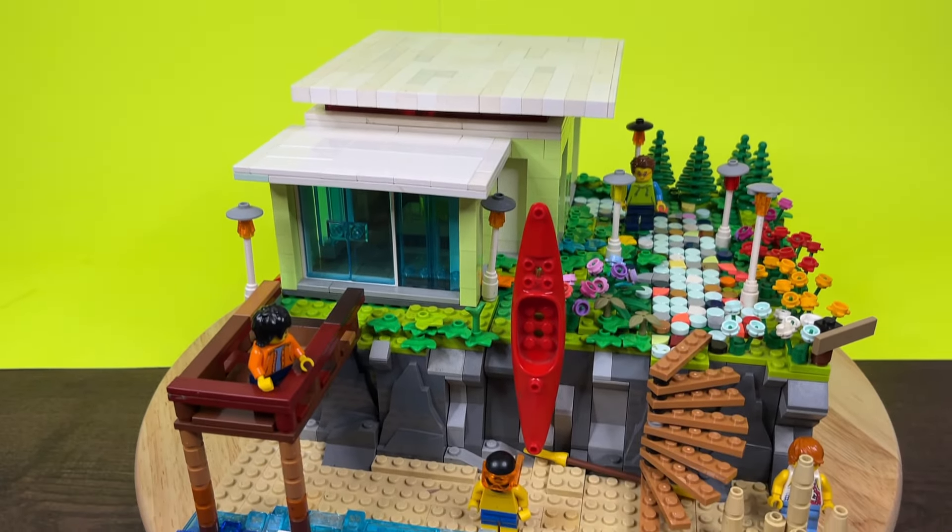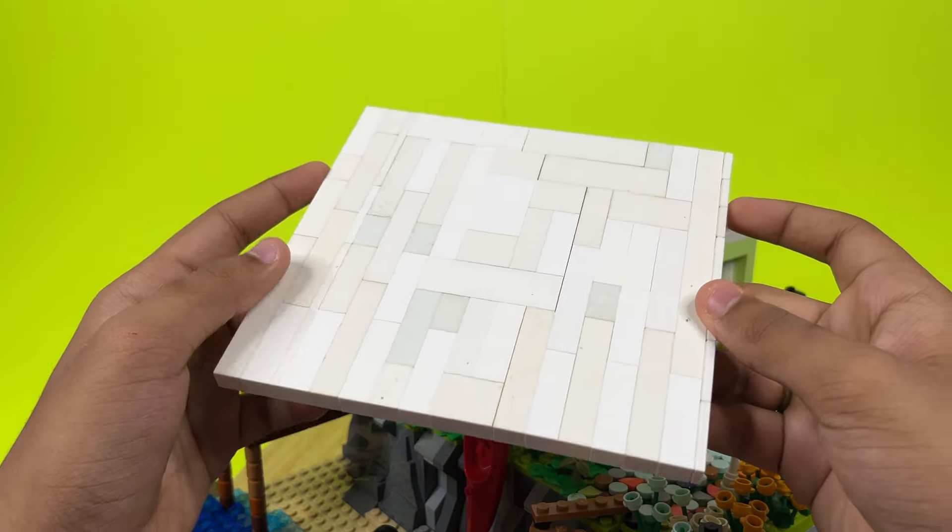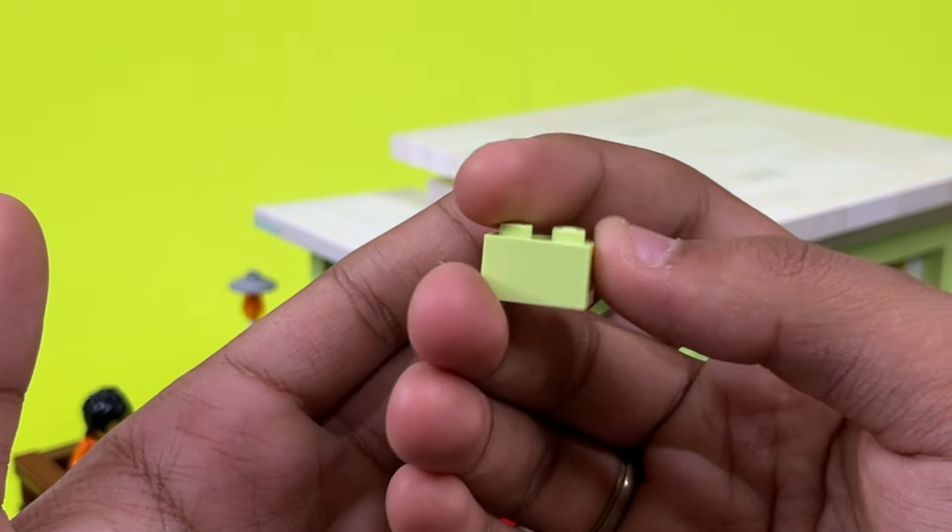This beach house is supposed to look modern from the exterior, so I added a flat studded roof technique using bricks on the sides. I also used a lot of this baby yellow color brick.